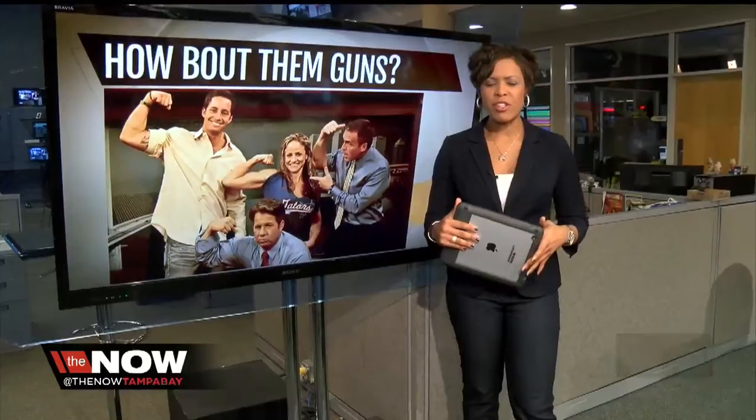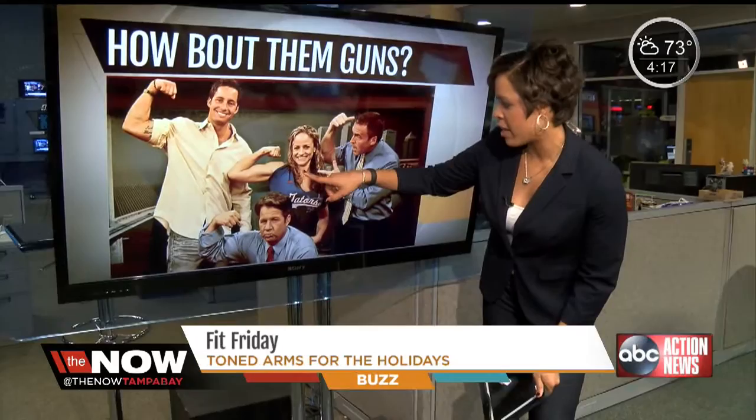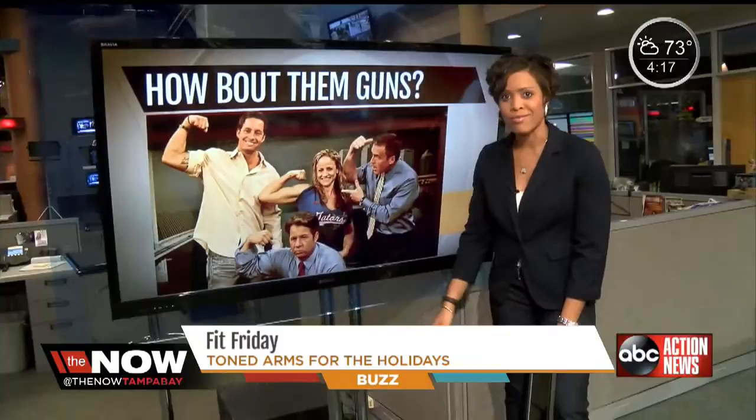Thank you so much Dennis. What we like to say here in Florida: suns out, guns out. This is our executive producer Liz Gold. I'm telling you she works hard, and if you want to work hard too and look even half as good as Liz Gold, we've got an idea for you.